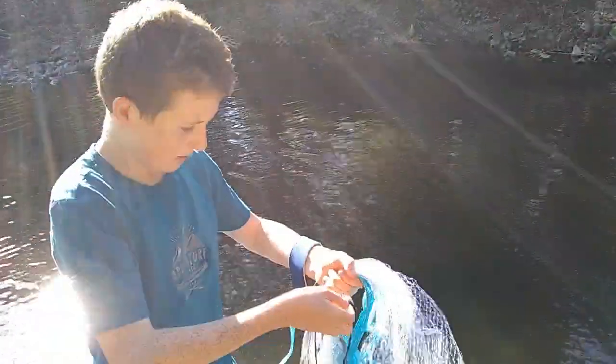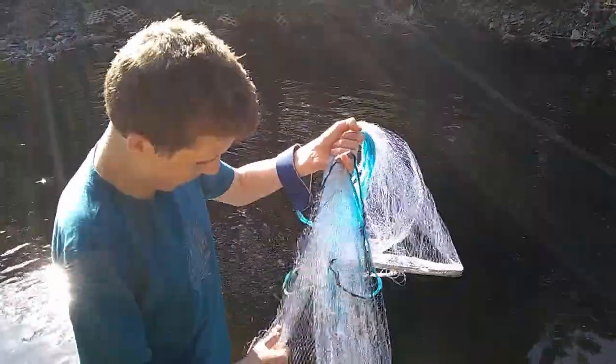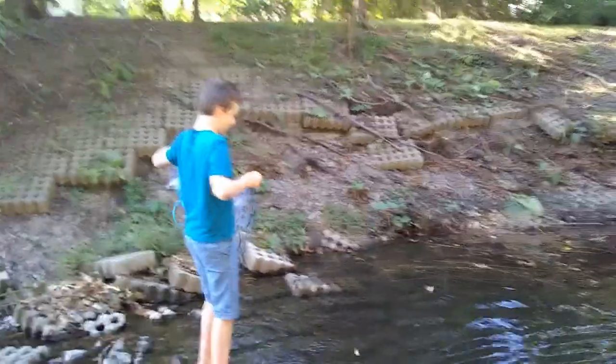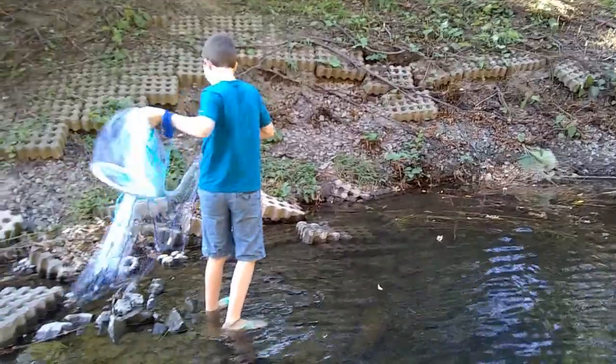So now it's time to catch some fish. Right there is the perfect spot. So as I set up the net again, I throw and get some fish. I've got the net ready — I'm going to get that momentum, open it up, and let go of everything.